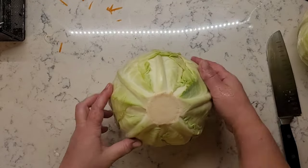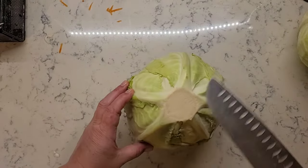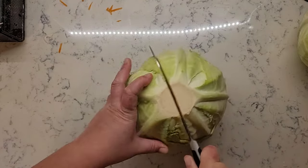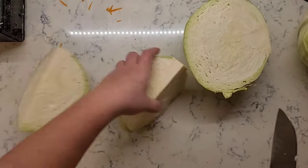After the next cabbage, repeat the process: three ridges on one side, two ridges on the other side, cut in between. You can cut your cabbage into quarters just to make it easier to work with.